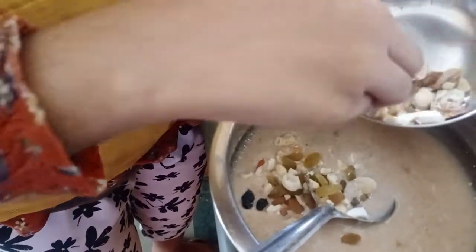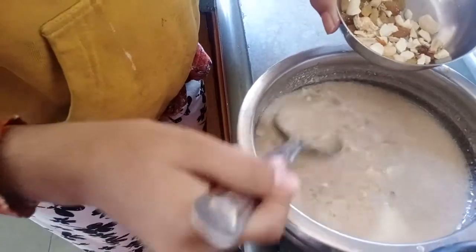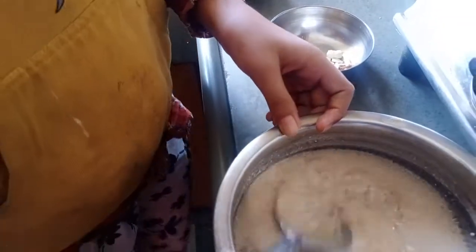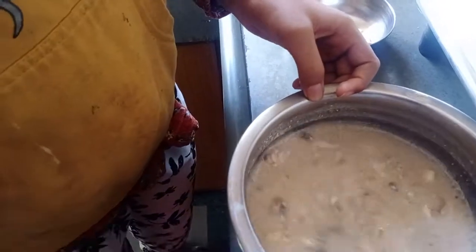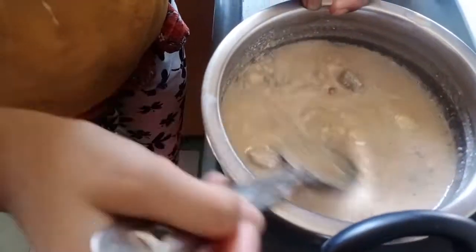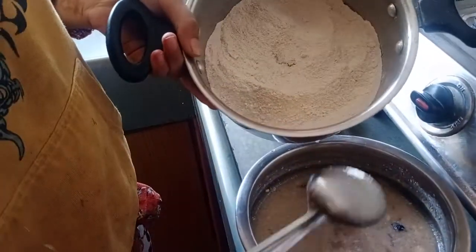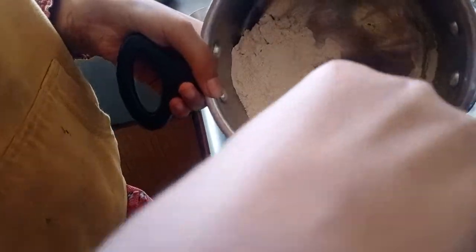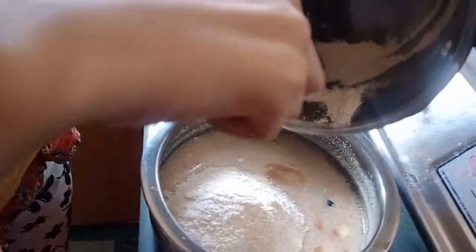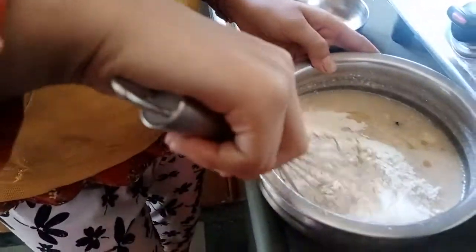Now I'm going to add in these dry fruits. I will leave some for garnishing — we will add them in batch 2 also. Now we have to add all our dry ingredients. My hand beater is not working so I have to use this, and now we're going to mix this.